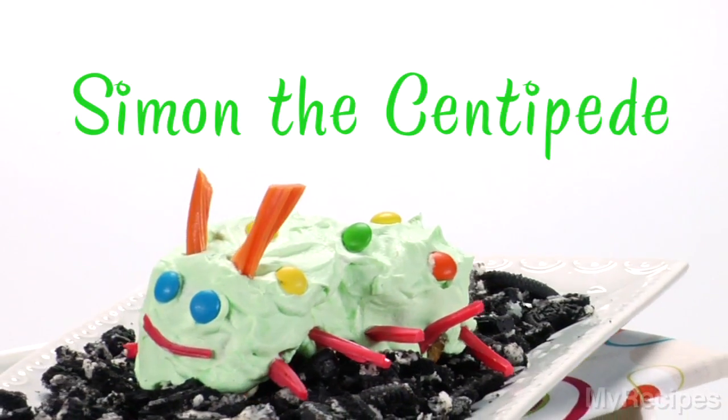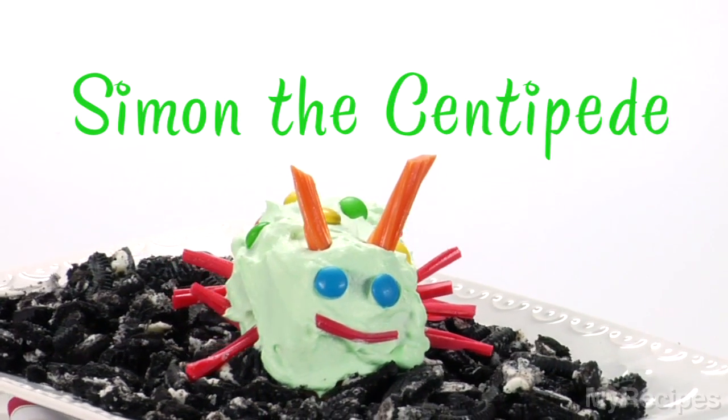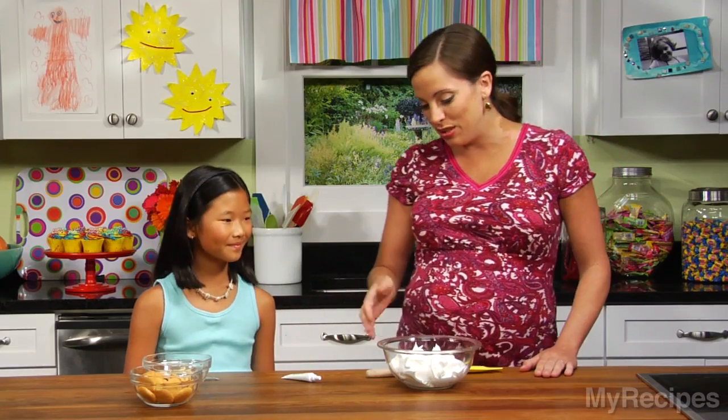Hi, I'm Dawn with My Recipes and this is my friend Maggie. Hi. We're making Simon the Centipede. This dessert is a winning combination — not only is it going to taste like banana pudding, but it also gives your kids permission to play with their food. And we like to play with our food, don't we Maggie? Yeah. So let's get started.